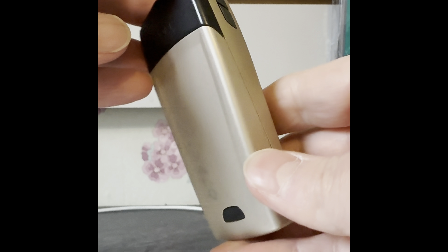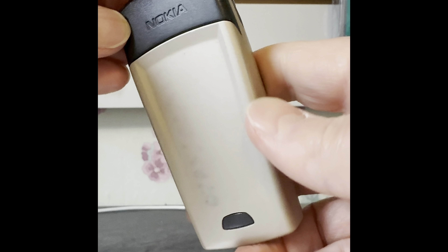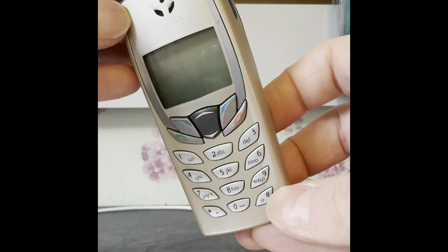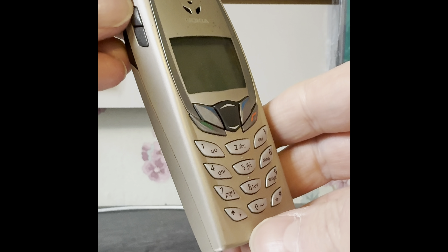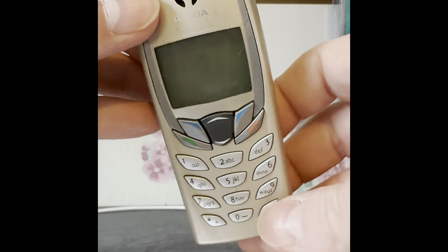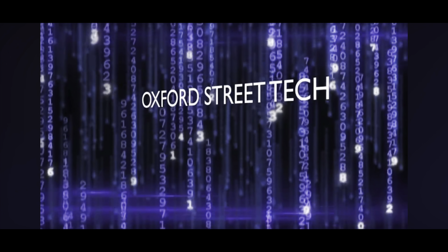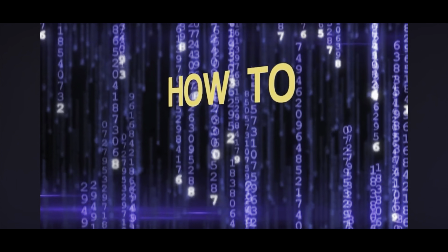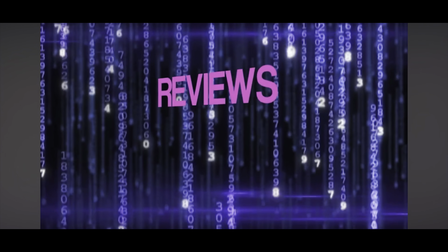If you stay tuned to the channel, I'll be looking at some more old Nokia phones. If you like this video, please give it a thumbs up and subscribe if you want to see more. See you next time.